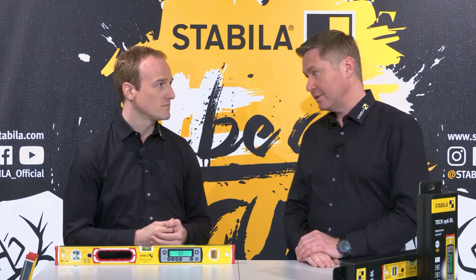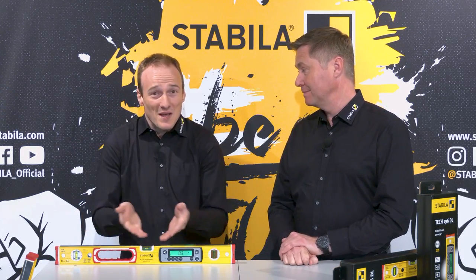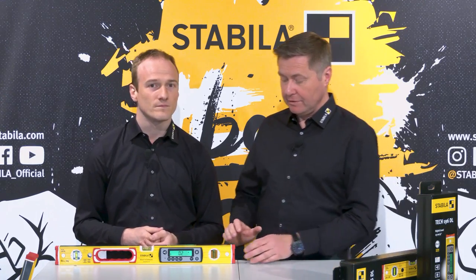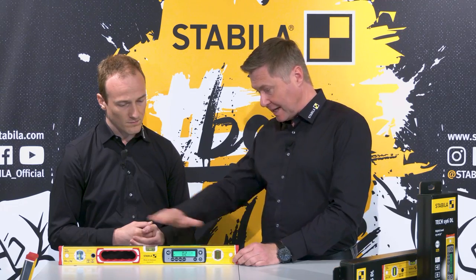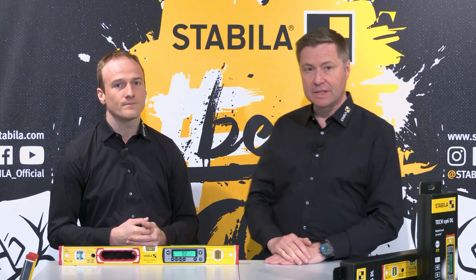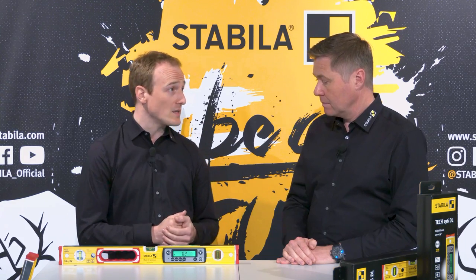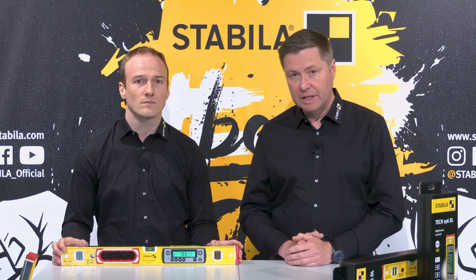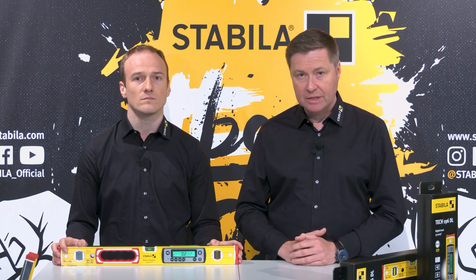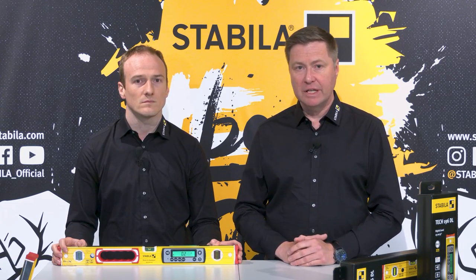You can also still measure in the normal analog way — it's a high-quality analog spirit level. That means a very robust aluminum profile with reinforcing ribs and completely milled flat measuring surfaces. We have also installed our Stabila quality vials, permanently cast into the profile — that is our locked vial system, meaning falls do not affect the measuring system and precision. If you'd like to learn more about our locked vial technology, we've linked our two spirit level basic videos in the description.